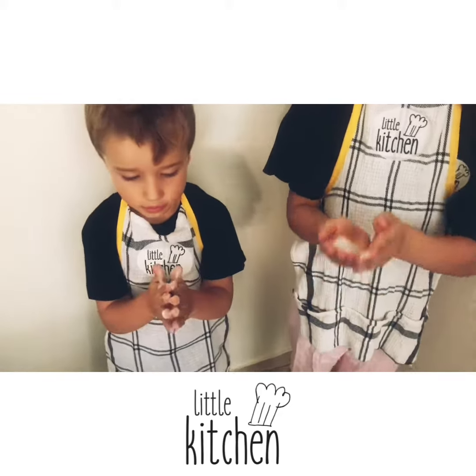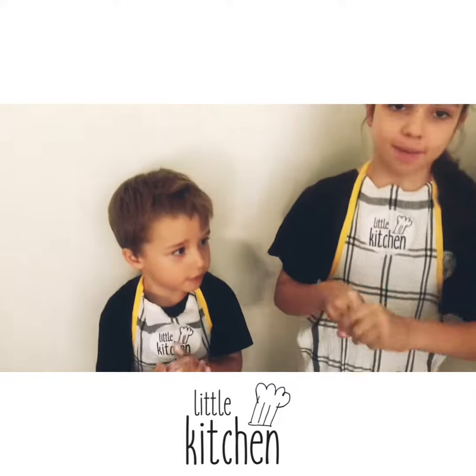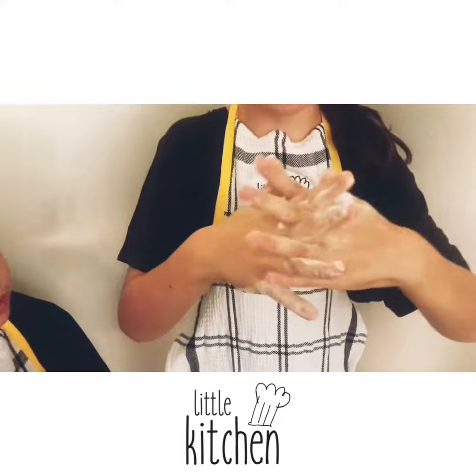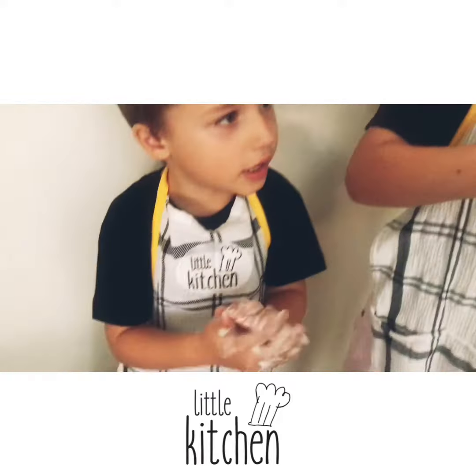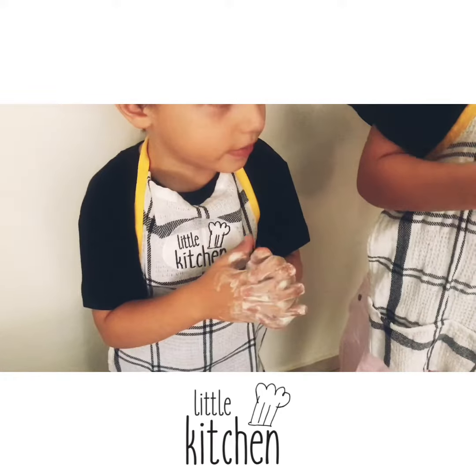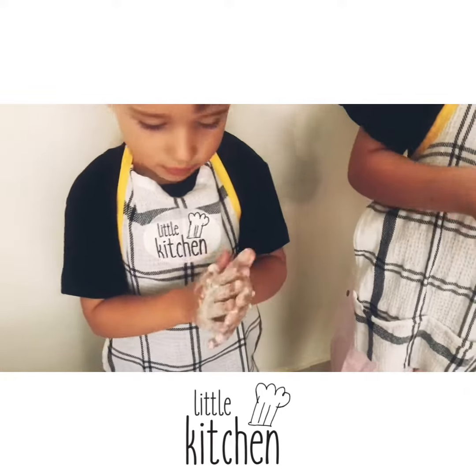Okay, let's go guys. Top and bottom, top and bottom, in between, in between. All around our hands, all around our hands. Wash them clean, wash them clean.